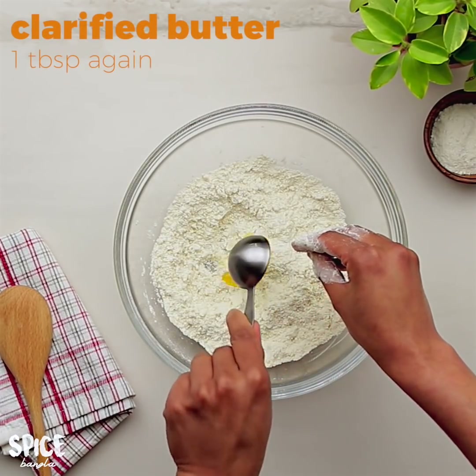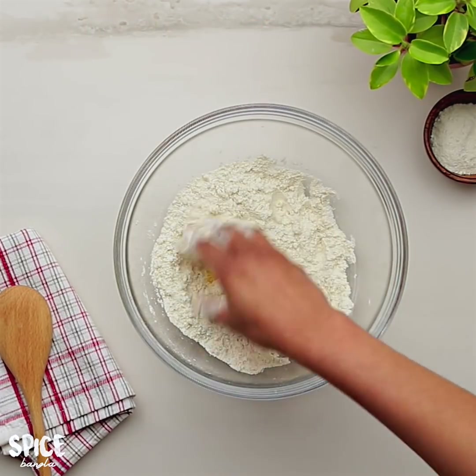I will add 2 tablespoons of flour. I will put it in and mix for about 2 minutes.